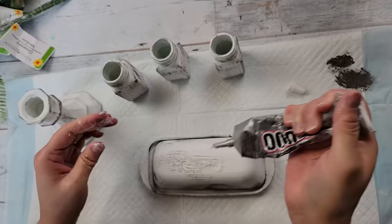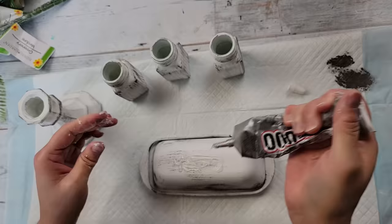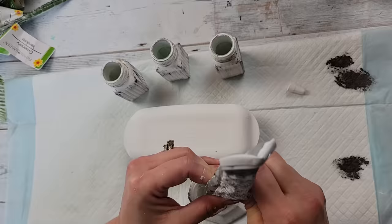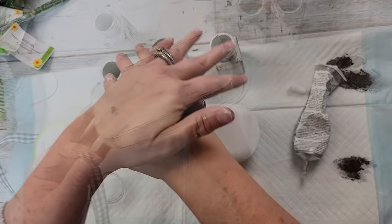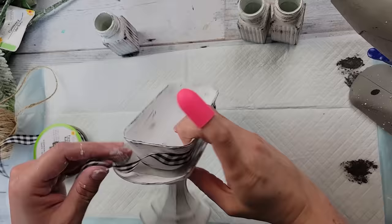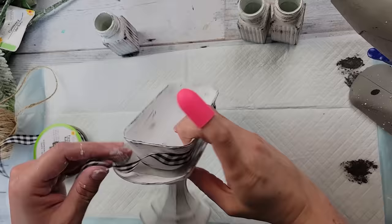Once I was done distressing everything, I took my E6000 and some hot glue and put it on the top part of that butter dish, because we're going to glue it down to the tray of the butter dish. Then I used E6000 and hot glue again to attach the candlestick to the bottom of the butter dish. Then I used some ribbon from Dollar Tree and hot-glued it all the way around — I had to add little bits of hot glue here and there because it's rounded and didn't want to lay flat.